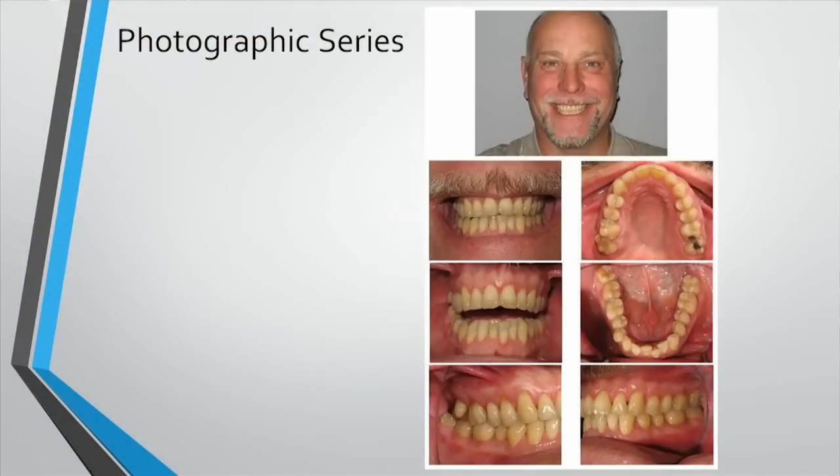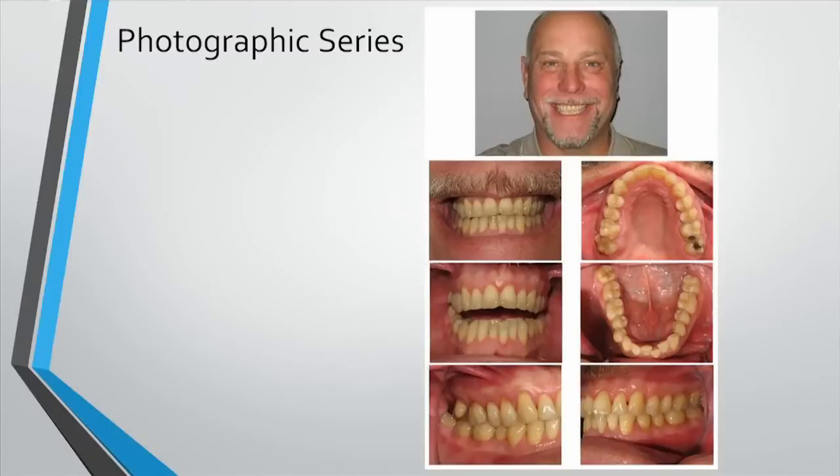We're talking about photographic series. In every case, like we mentioned AECD, we mentioned ortho, you need to take different series. For AECD, you need to take 12 photos before and after. For other cases, you need to take different series. And in this case, this is a general series — a good all-around series.